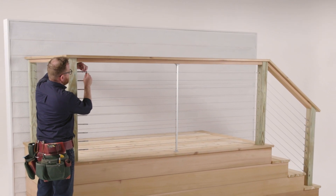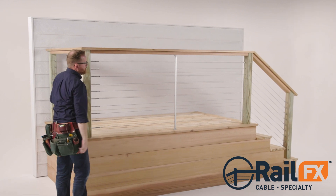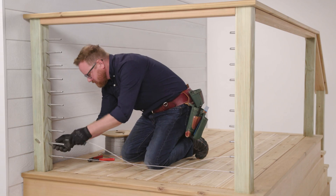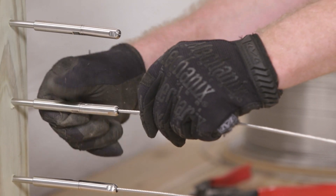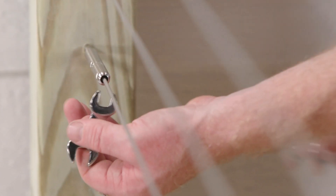Transform the view from your deck with easy-to-install RailFX's FlexFX hardware for wood, metal, or sleeved posts. Easy-to-use push-lock fittings simplify installation for pros and non-pros alike and don't require any special tools.